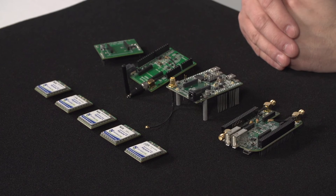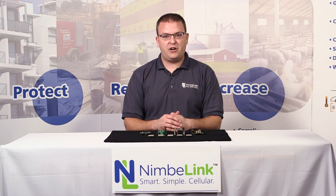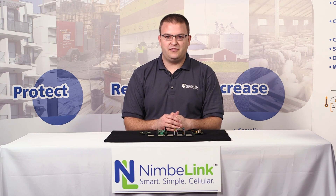The Skywire modems are available in 2G, 3G, and 4G LTE varieties for both the CDMA and the GSM networks, and we also support both North American and European SKUs. For more information, please visit our website.